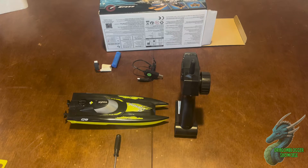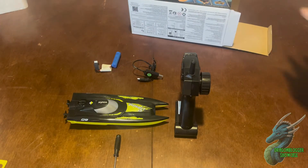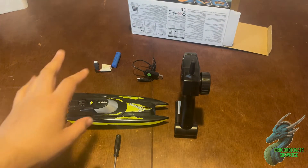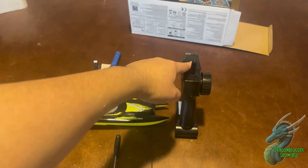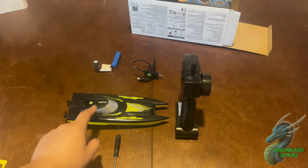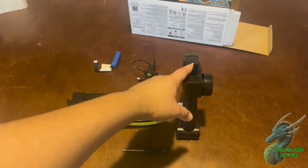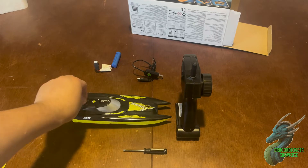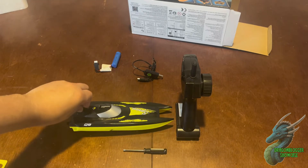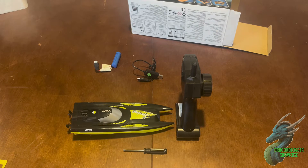I just unboxed my Zima speedboat — here's the box, and this is everything that it comes with. Everything you need except for two double-A batteries for the remote. It comes with the battery for the boat, the charger for the battery, the boat itself, and a screwdriver. To put batteries in, you simply latch this little piece, lift it up, put the battery in, and you're good to go.